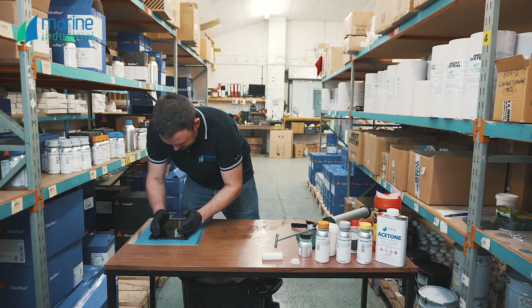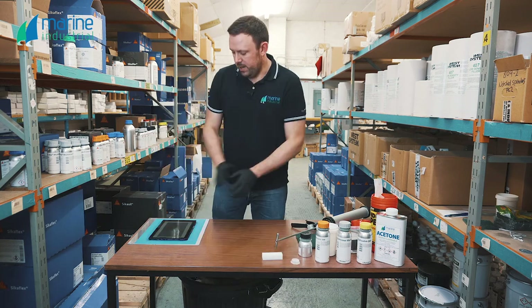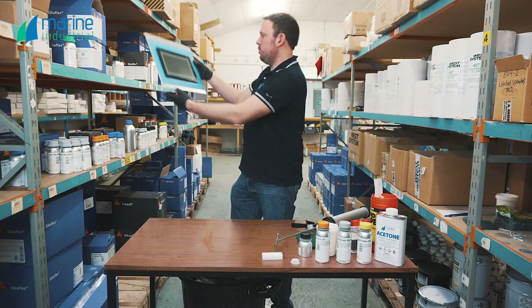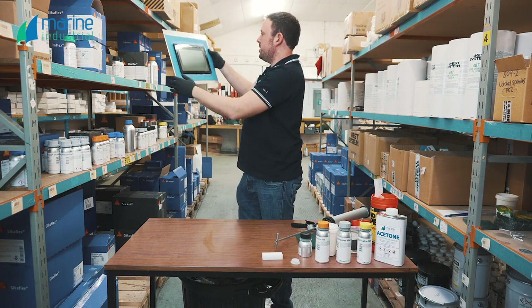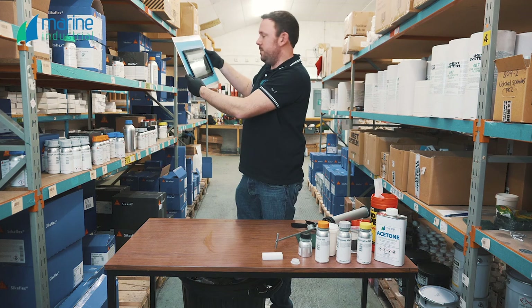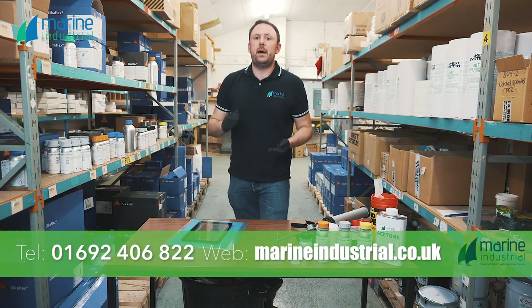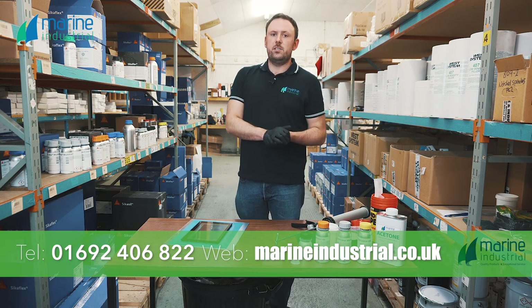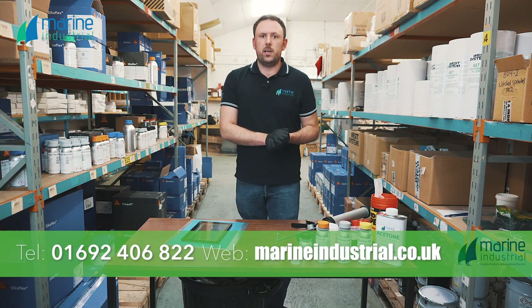You can get that down and bonded in place. We've got the glass now in place — it's got loads of green strength so we can hold it up now. Ideally, if this is going to be done on an actual boat, you'd put some chocks in underneath and make sure it had something to hold it up. But other than that, that pretty much sums it up. If you are in the trade and want to find out more about Marine Industrial or the products we offer, please give us a call on 01692 406 822 or look us up at marineindustrial.co.uk.